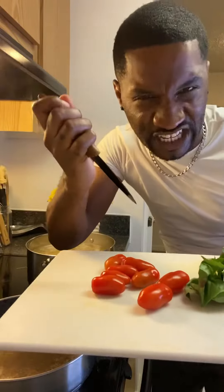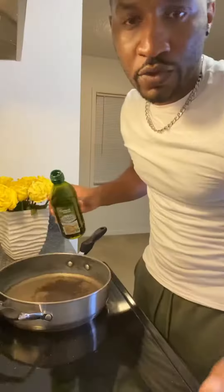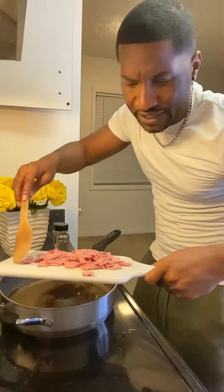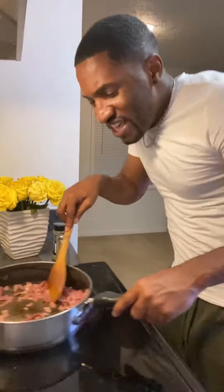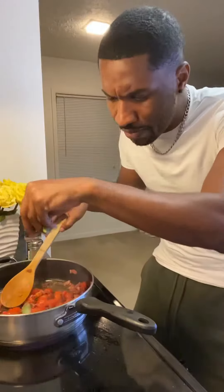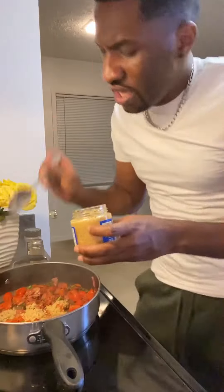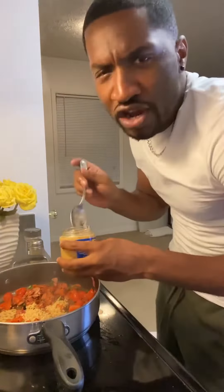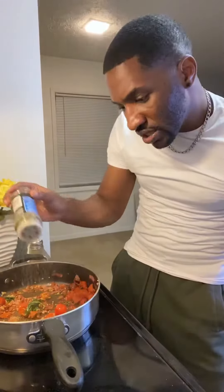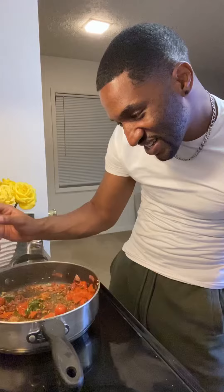Get you some fresh tomatoes, some fresh basil. Grab your shank and dice those up. Grab you some bacon — turkey bacon or pig bacon. You're going to add some olive oil to a hot skillet. Add your turkey, diced tomatoes, basil. The more garlic the better, baby. Italian seasoning. Add a little salt, a little pepper, butter.